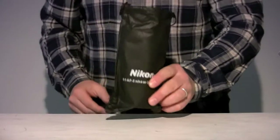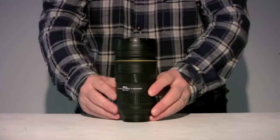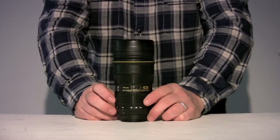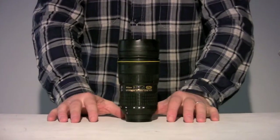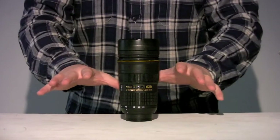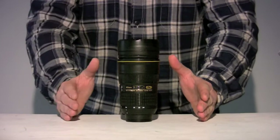Hello and welcome to this new lens review feature. Today I'm going to be reviewing this rather wonderful lens of mine, the Nikon 24-70mm f2.8 Nano Crystal Coated Lens. It's an absolute beauty. It's sharp right through the focal range from 24 right through to 70.